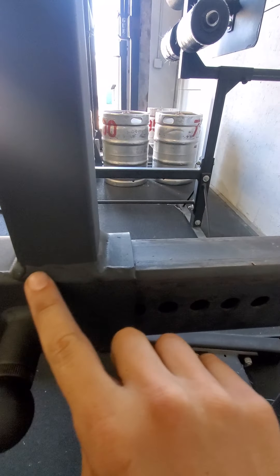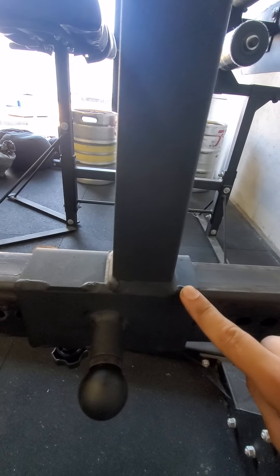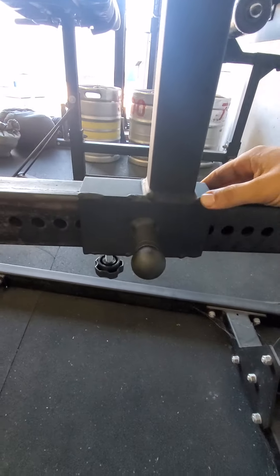So this is what it's supposed to look like. Notice there's that nice clean weld across here. Just a heads up — make sure you guys are checking your equipment, because that could lead to disaster. If this were to snap — and you don't really think of steel failing, but it can.